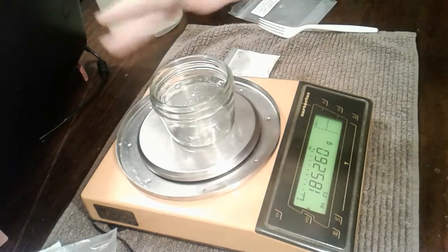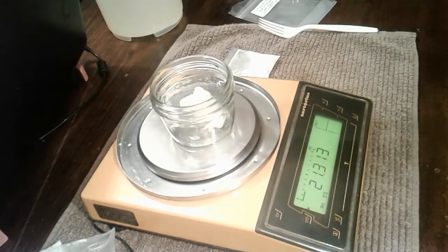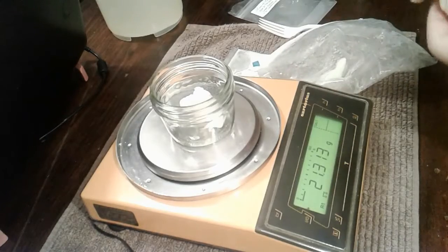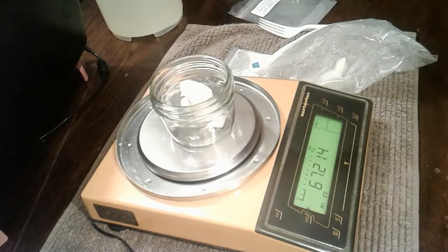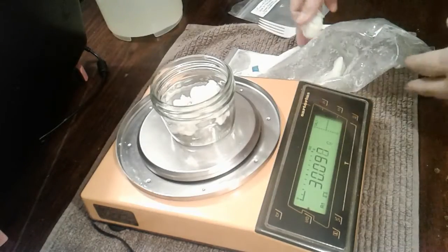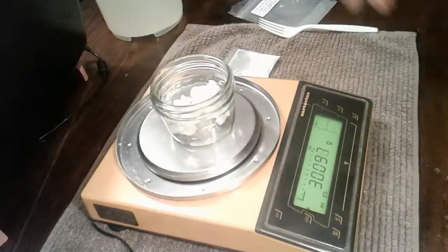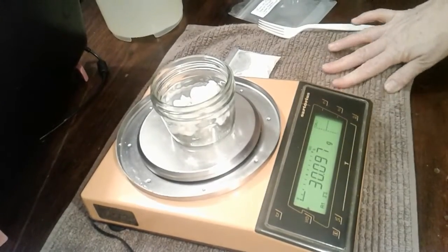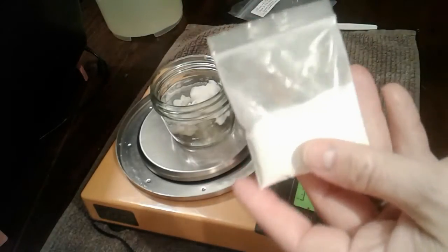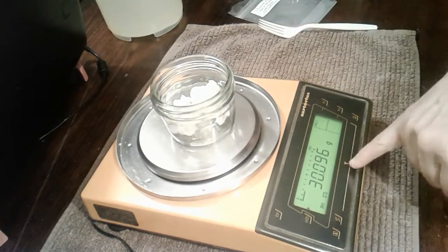I have the little mason jar. I'm going to tare it out — you're looking for about an ounce, which is about 30 grams. That's pretty close: 30.097 grams. For those who are truly geeky, I'm going to tare this out again and measure out a little bit of this pigment to see how much you need to add to your soap dough to get something that will glow.